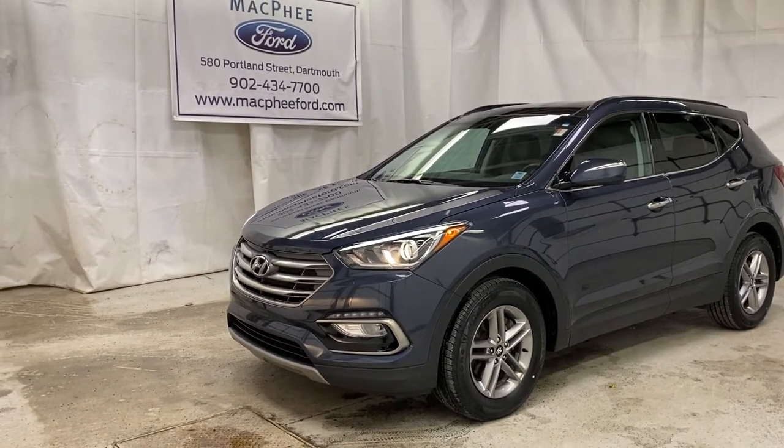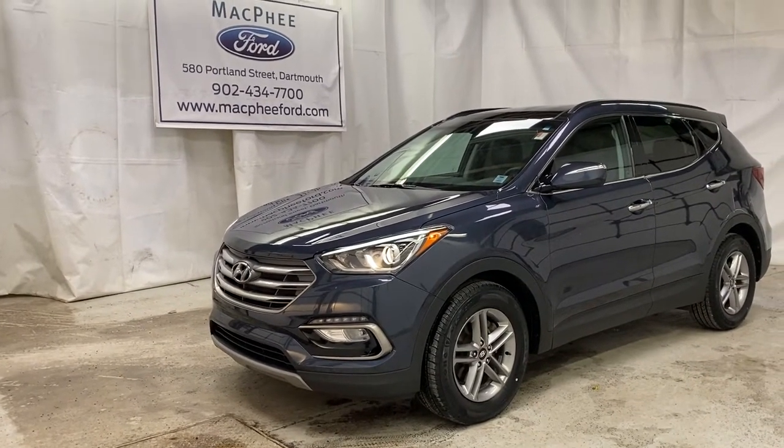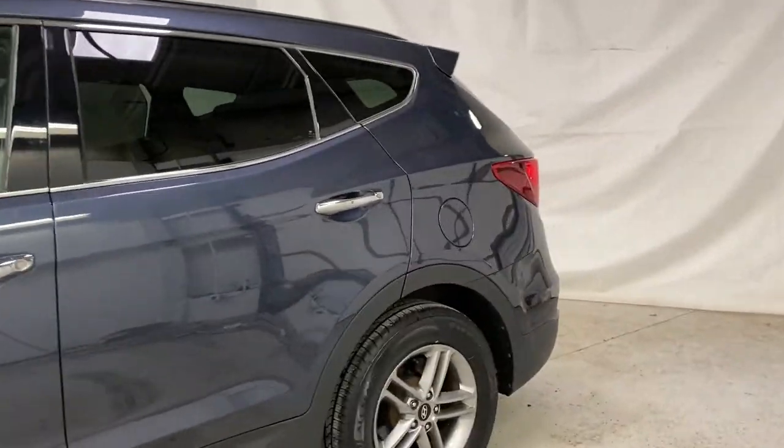Welcome back to McPhee Ford. Today we're taking a look at this pre-owned 2018 Hyundai Santa Fe Sport. The Santa Fe was recently traded in here at McPhee Ford, and we're going to take a look at some of the features that this Santa Fe offers.